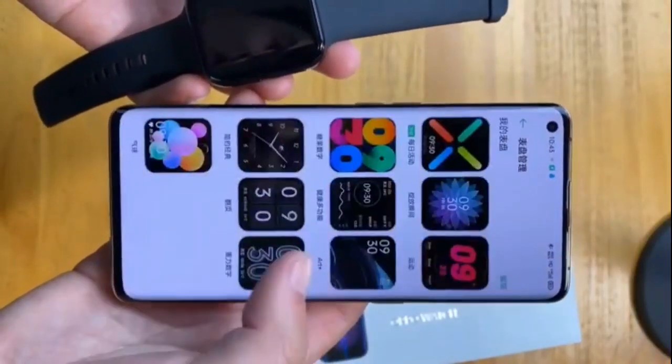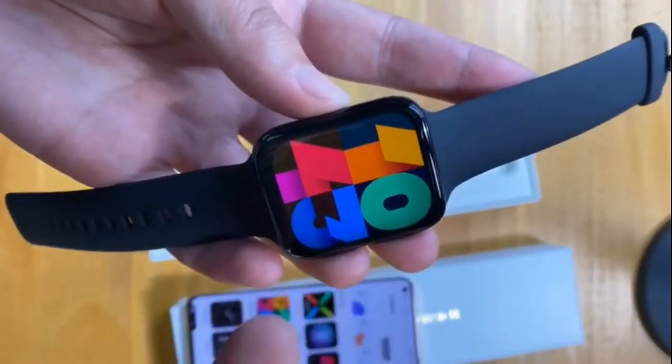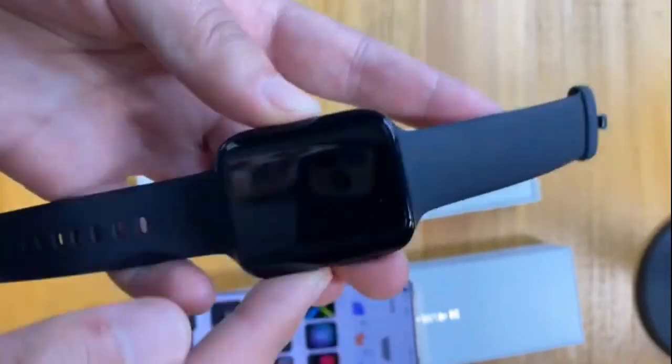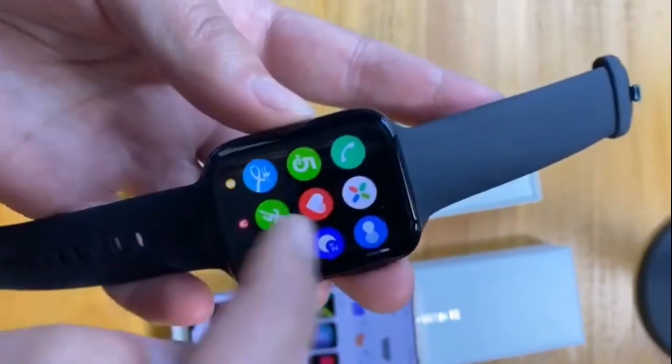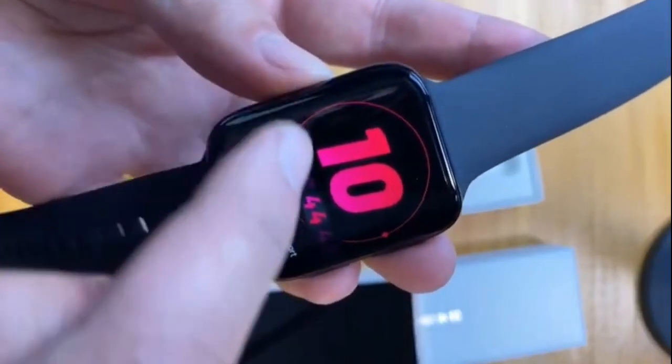The OPPO Watch series will be available globally, hitting shelves in China first from March 24th, and currently runs on an Android-based ColorOS Watch system. That's all for this video — if you liked it, press the like button and let me know your thoughts in the comments. See you in the next video!